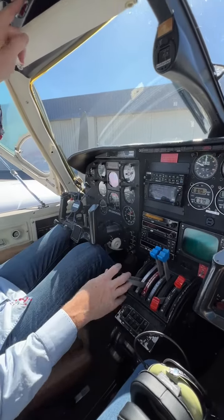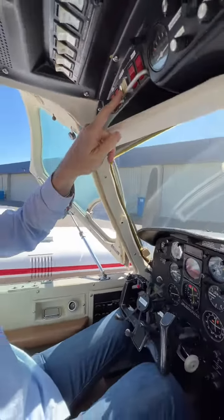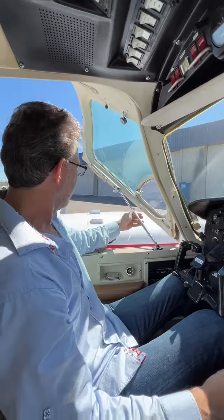Now we're going to do the left engine. We're going to push this button over here — the left button. The left side is going to turn. I'm going to add the fuel as that engine turns. There we go — boom, that one started real quick. And that's how you start an engine.